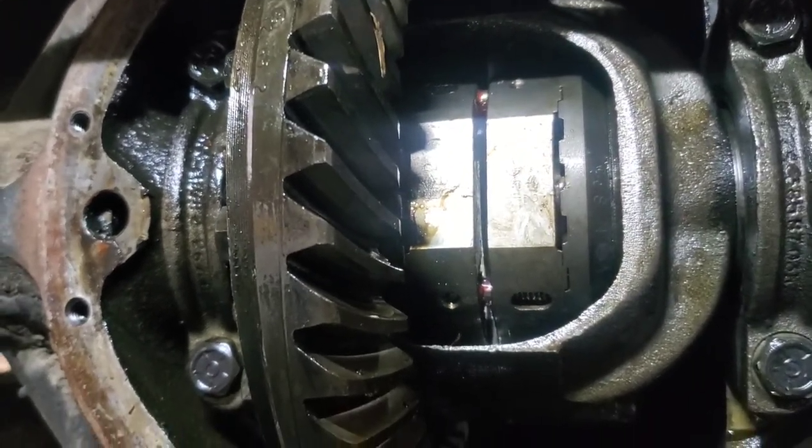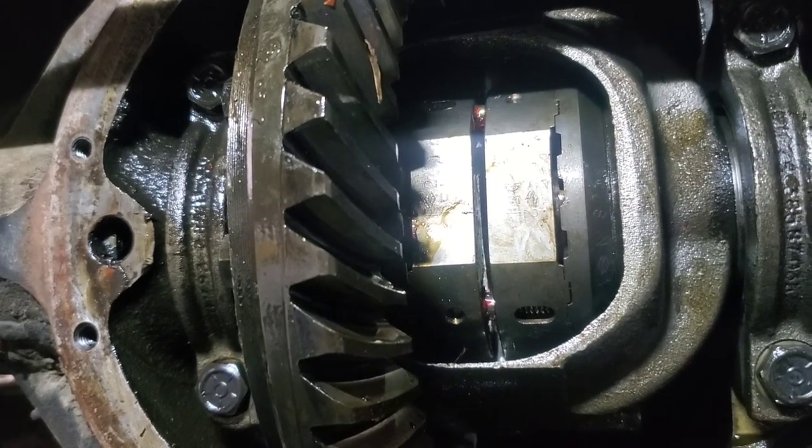Filled up — time for some smoky burnouts! We're out here in an abandoned lot — Lexington Mexico is what we're going to call this place. Now that we have the locker in, truck's got some gas, and we're going to do some burnouts.